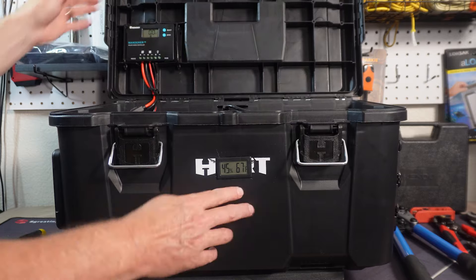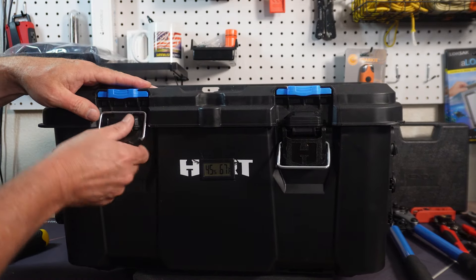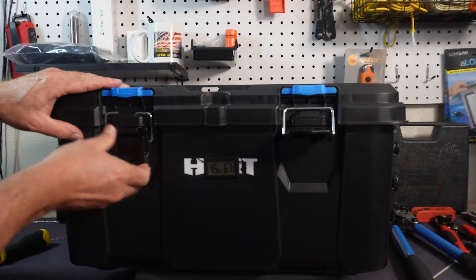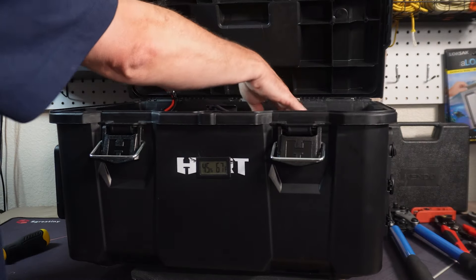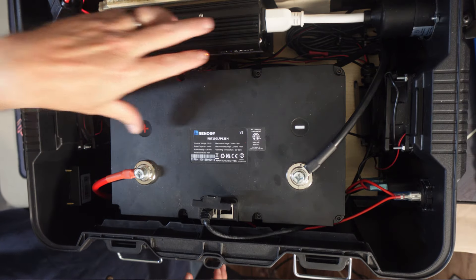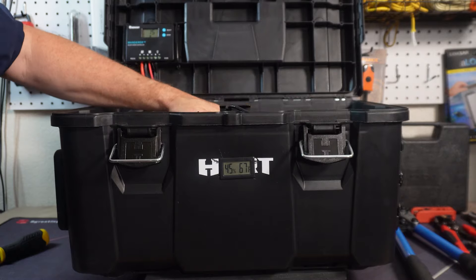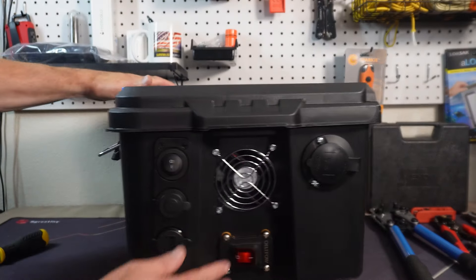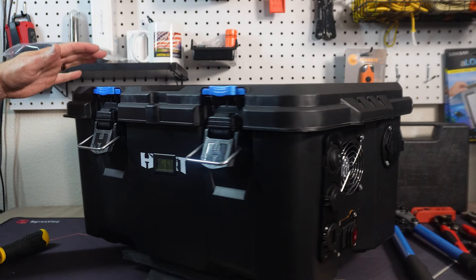I've got the temperature gauge right in front here, which shows what the temperature is inside this box. If I've got the inverter on, this temperature reading will tell me exactly what the temperature is inside. If it gets too hot, I'll just kick on the fans — you can kind of hear them here.